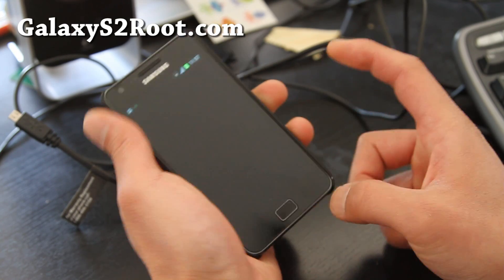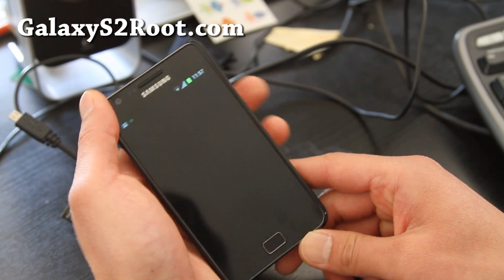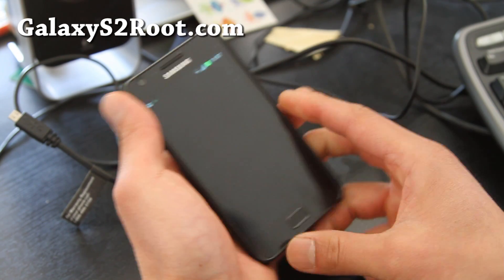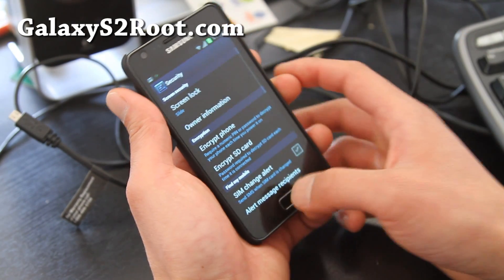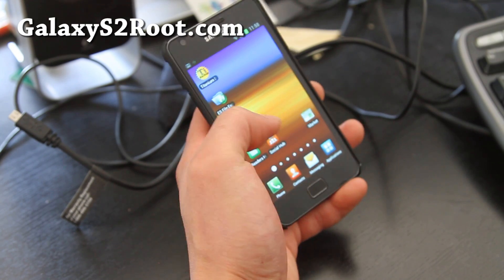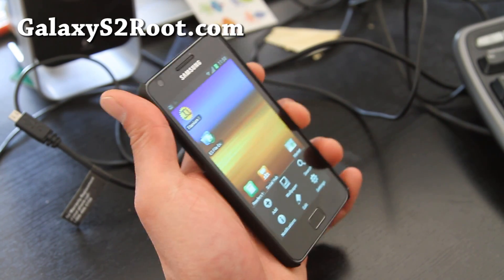Sometimes it kind of just hangs your phone — that's the only drawback with these experimental builds. Actually it might just be the face unlock feature specifically; it seems like it's struggling and just not working perfectly at this moment. Let's go look at something else.